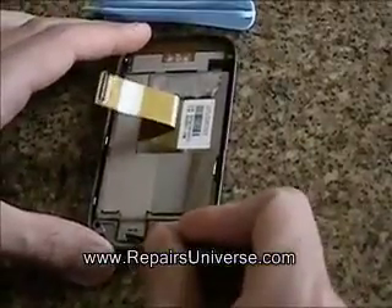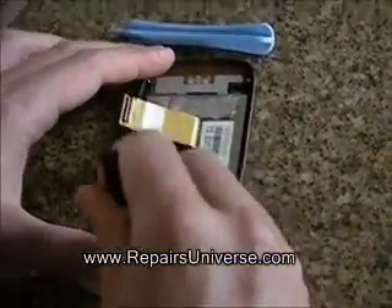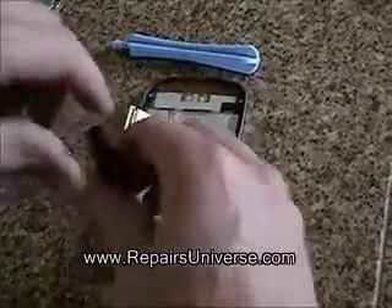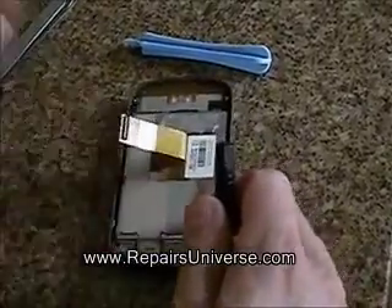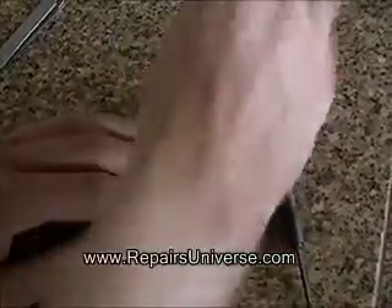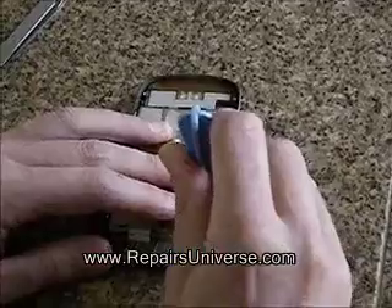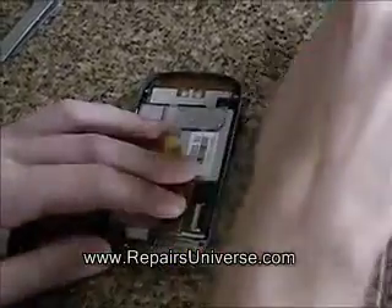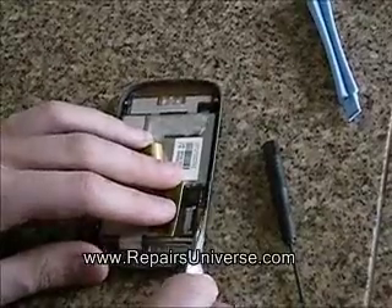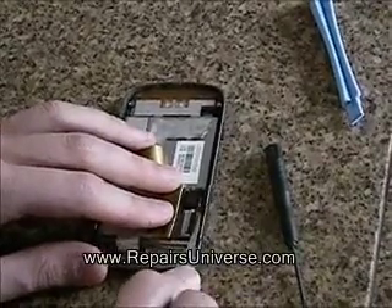The next step is to remove the small screw from the bottom of the phone as shown here in the video. Next, pull back the tape and then open the jaw connection which is holding the ribbon cable in for the LCD screen. Once open, carefully remove this ribbon using a pair of tweezers from the jaw.